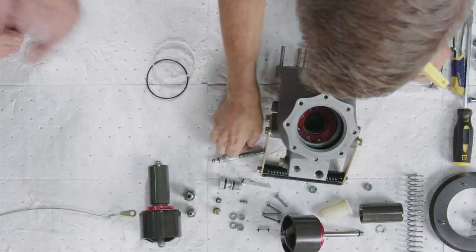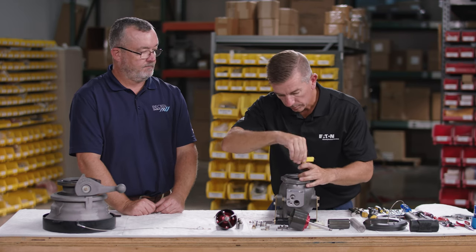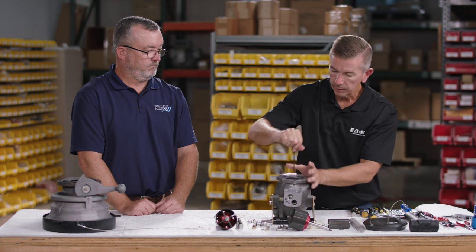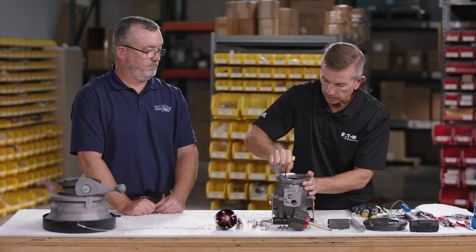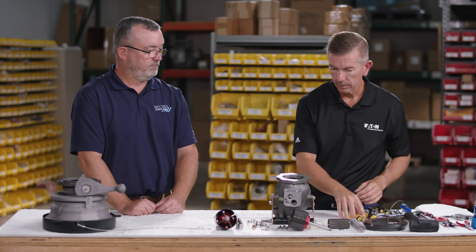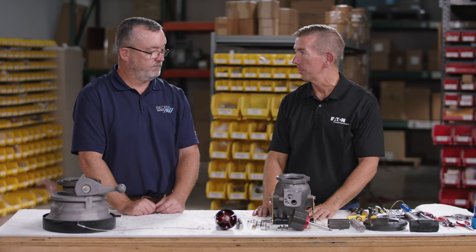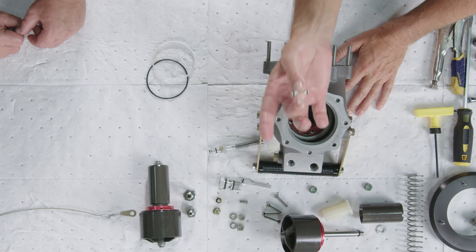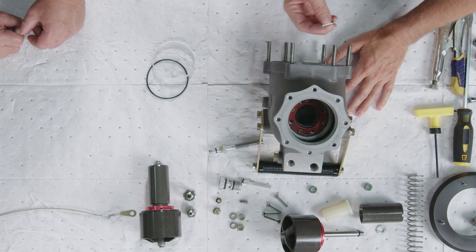The flathead screws go all the way through to the bottom of the housing. Use a star pattern to install them and check the snugness of each one. Next, install the crossover tube — the two small O-rings on the crossover tube should be replaced any time the tube is removed.